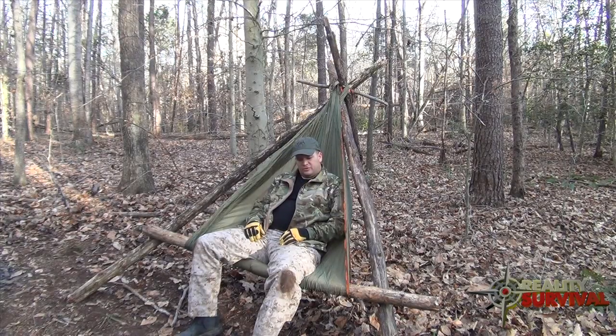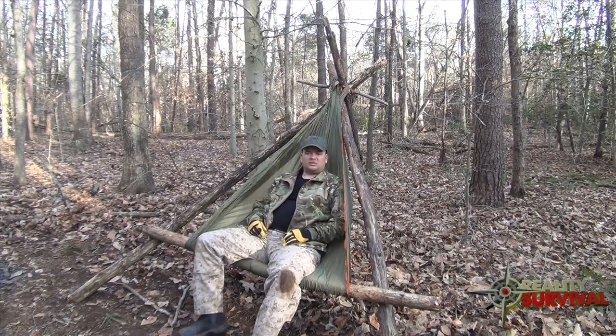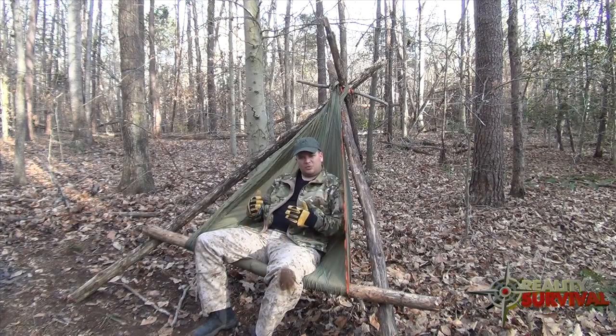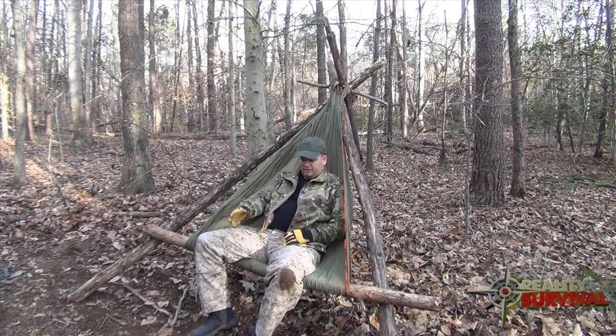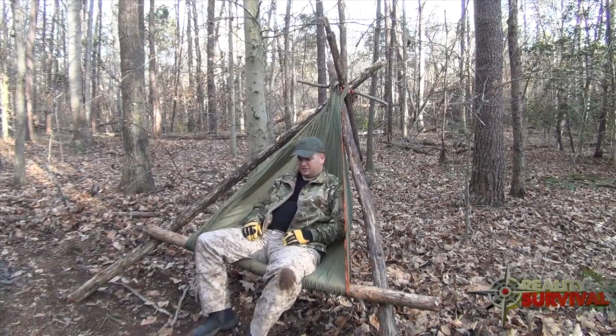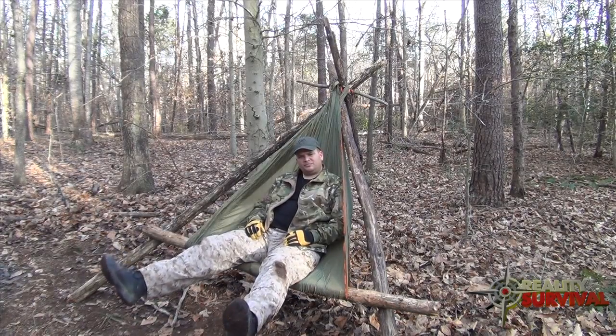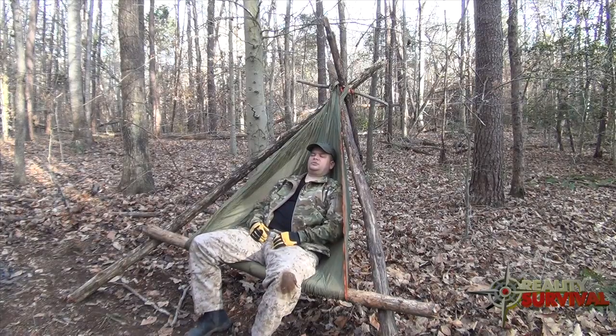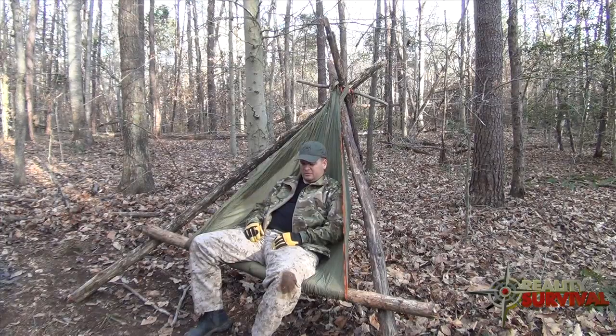Another thing you can do is if it's nice weather out, or if you've got Gore-Tex or whatever the case may be, you don't necessarily have to build a shelter if you've got the right personal protection to keep you warm. You've got a fire right there, and if you wanted to stay out underneath the stars you could — get your little log to prop your legs up on and you can just sleep here. It's plenty comfortable and you'd be fine as long as you don't have any rain coming down.